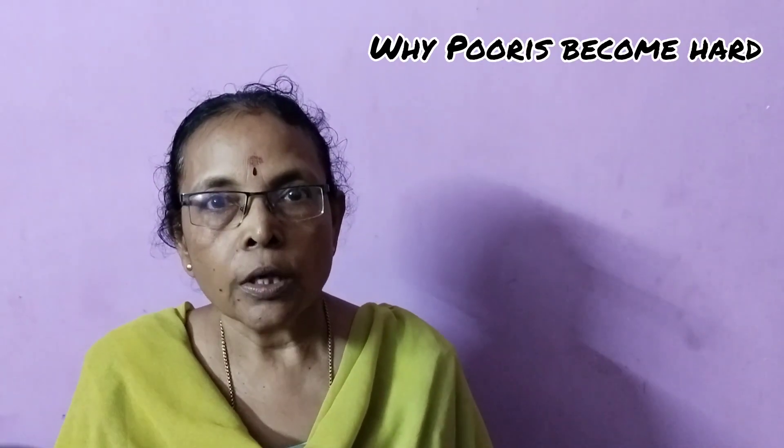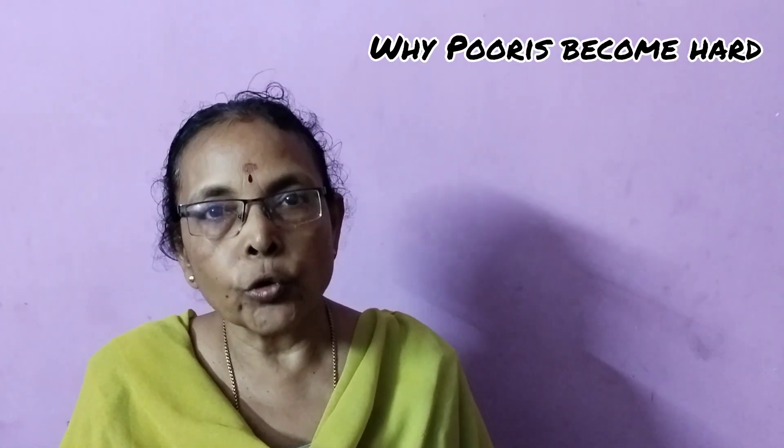Today I am going to tell you why puris become hard. Puris normally turn out to become hard because we do some common mistakes while kneading, rolling and frying. So today I am going to give you some simple tips to be followed while preparing the puris. If you listen to all this carefully and follow it, you will find that the puris you make are nice, soft and tasty.